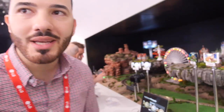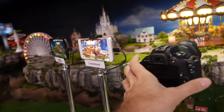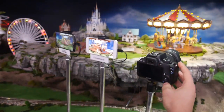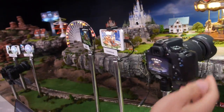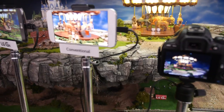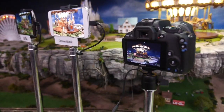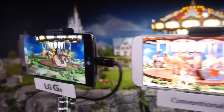Each processor core runs at 1.8 GHz. And what's going on here — you're showing off the camera. How does it compare with the Canon? Yes, it's a Canon, and what we can show you here is a comparison between the G4, a conventional phone on the market, and the DSLR.